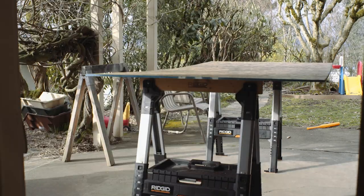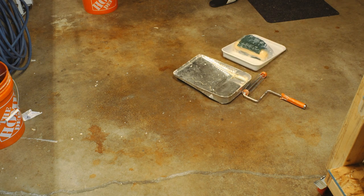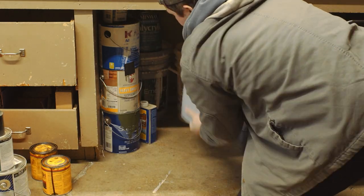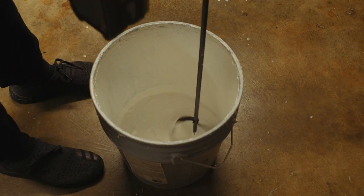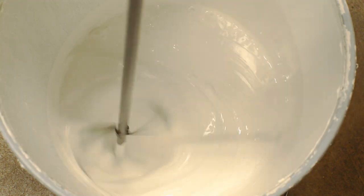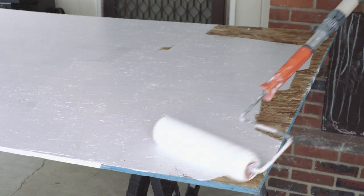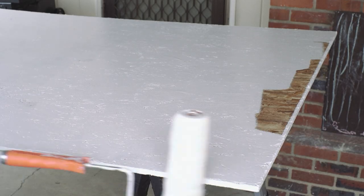I knew I wanted the inside of the paint booth to be white and I also knew I needed some time for the paint to dry before I started cutting, so I decided to do that first. I've got a ton of paint left over from a home remodel I did a few years back, so it was nice to finally use it since Sherwin-Williams is expensive. I just rolled on a quick coat of paint, nothing too fancy — I think I ended up coming back and doing a second coat.